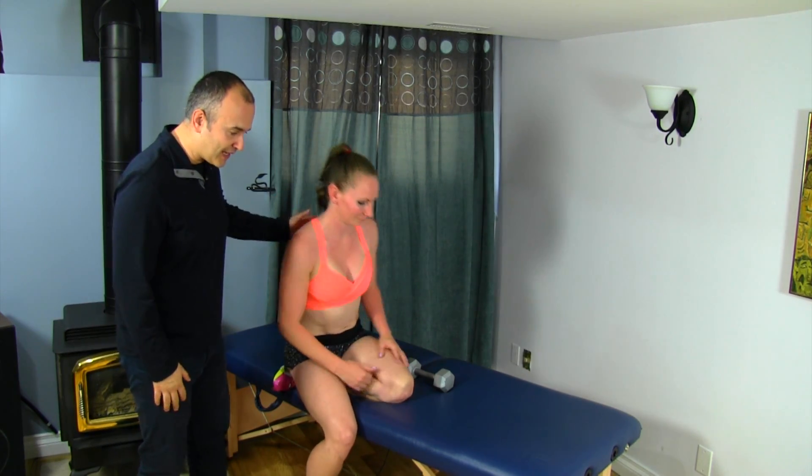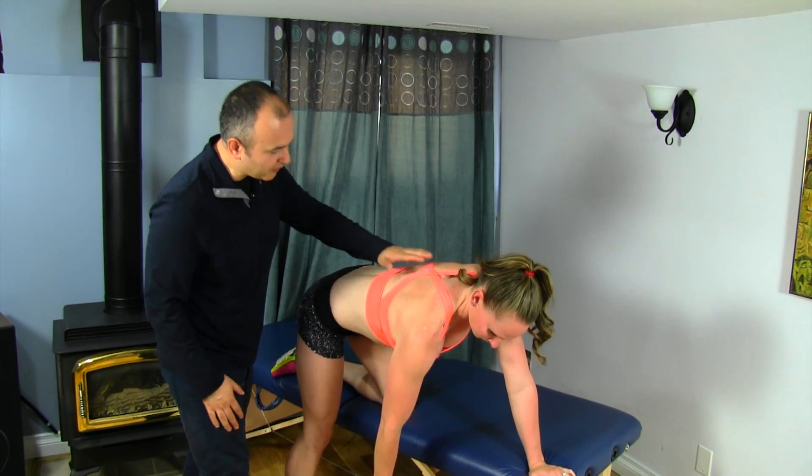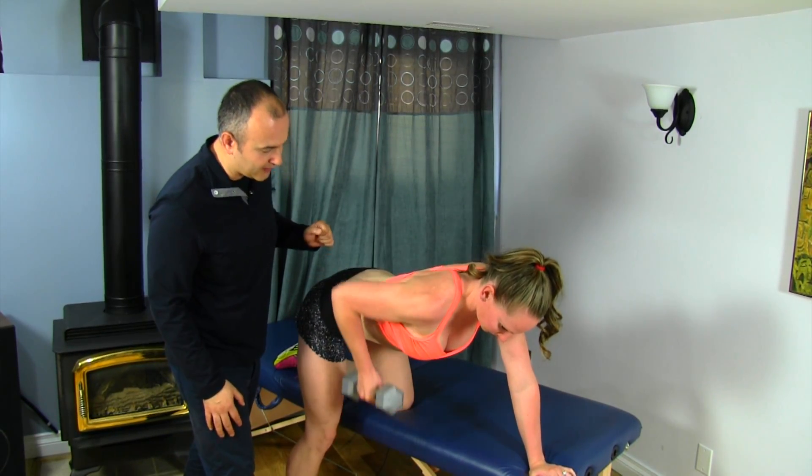Treating your patients while having them perform a bent-over row is a great way to open up the shoulder and the upper back. We've got Mickey here to help us out. So we're going to have you get into that position where you're going to perform a row using a dumbbell. Just perform one here so we can see the movement.